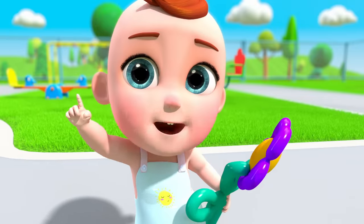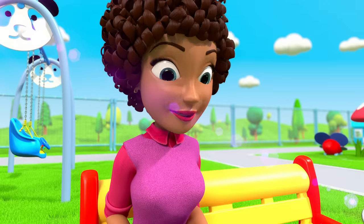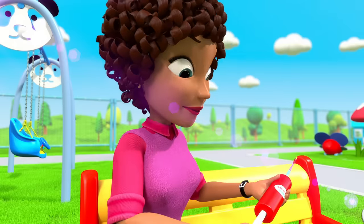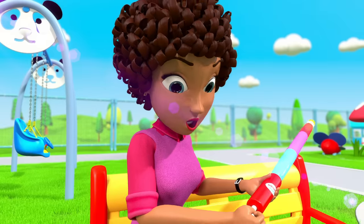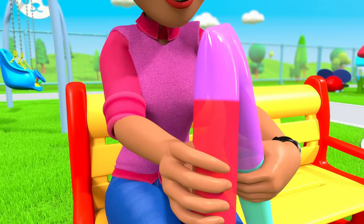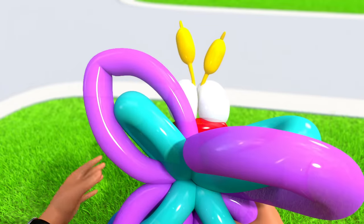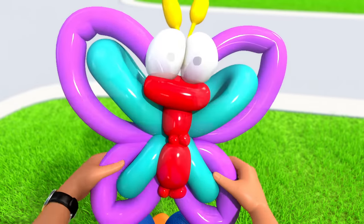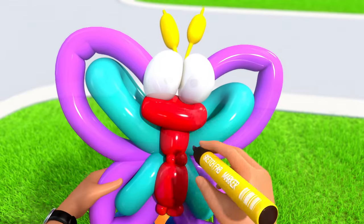A butterfly? Okay! Blow, blow, blow, blow the balloon. Fold it tight and twist it right. Look, now you've got the shape that you like!